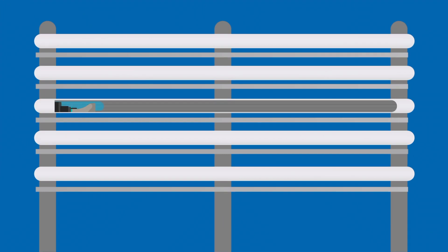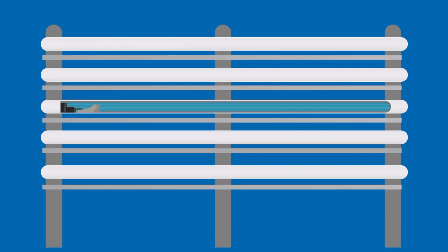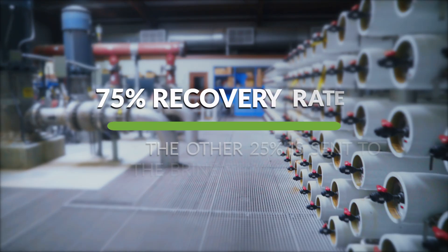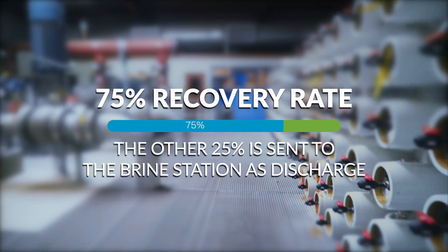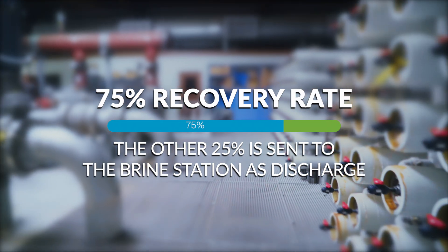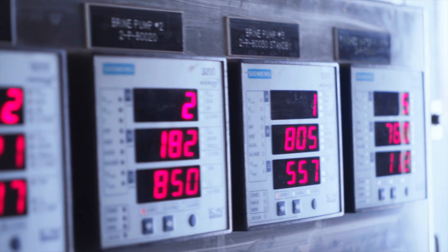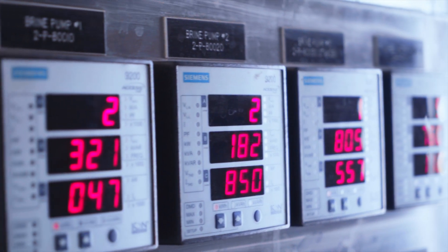These trains push the water through semi-permeable membranes that only allow water molecules through, and send salts through a different channel. The process has a 75% recovery rate, which means that 75% of the water that goes through the reverse osmosis process is desalinated, and 25% is sent out as discharge to the brine station.